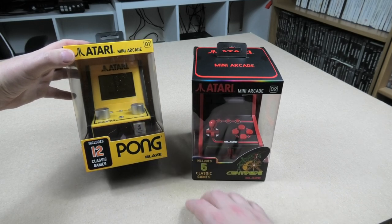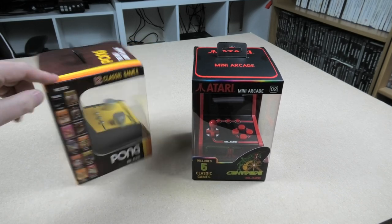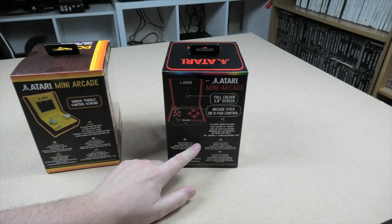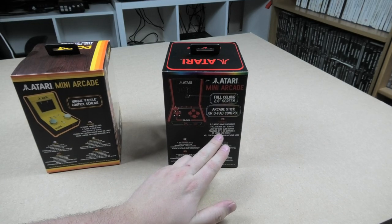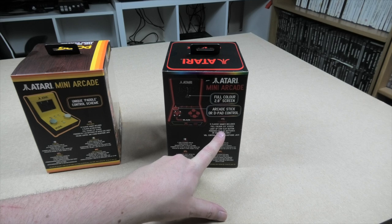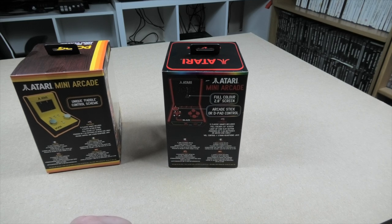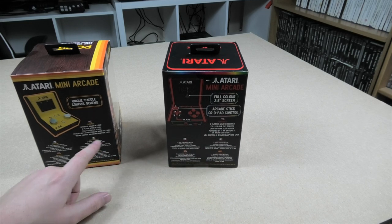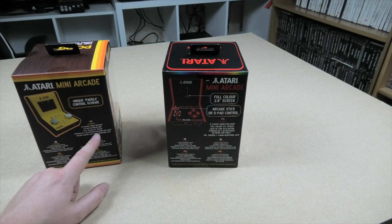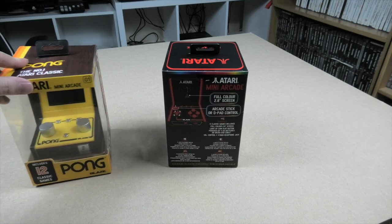As you can see, it's modelled on the original arcade machines. This one has 12 games, this one has 5. Powered by micro USB cable or 4 AA batteries. There's a light-up coin slot button on there. Full colour 2.8 inch screen on both. Two player action Pong on this one.